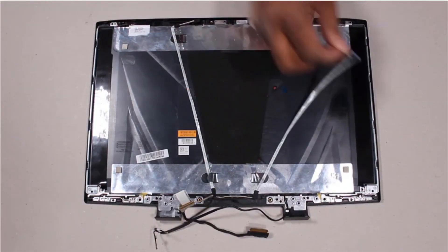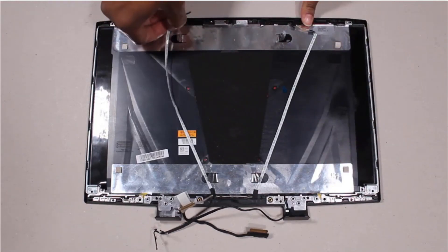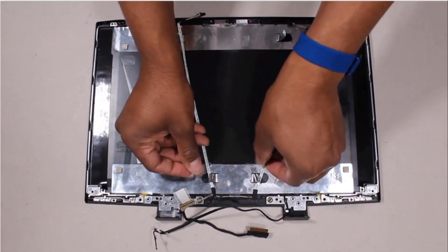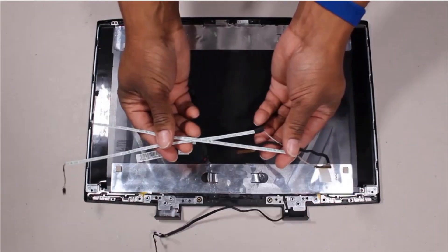Disconnect the display panel cable from the two connectors on the webcam board. Remove the display panel cable from the routing channel on the display enclosure, then remove the display panel cable.